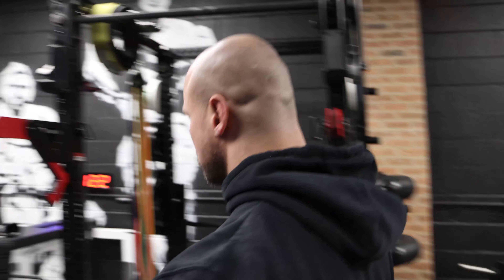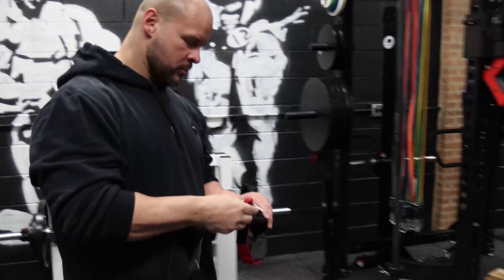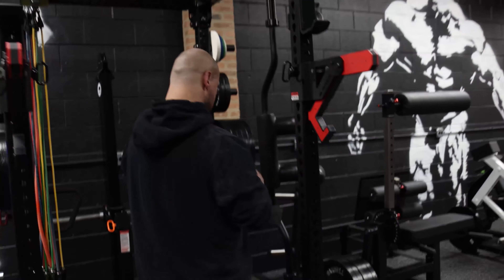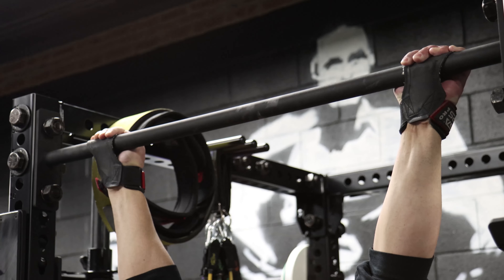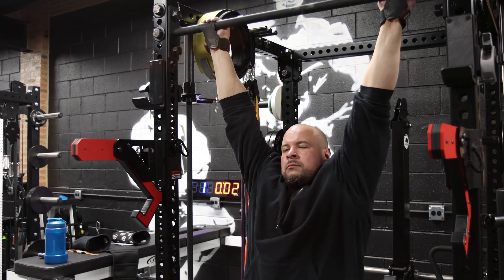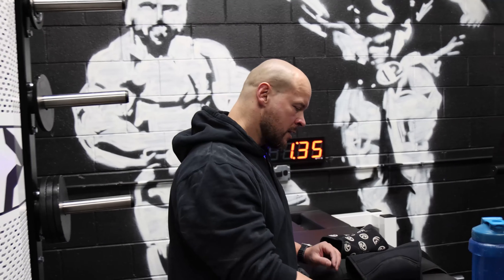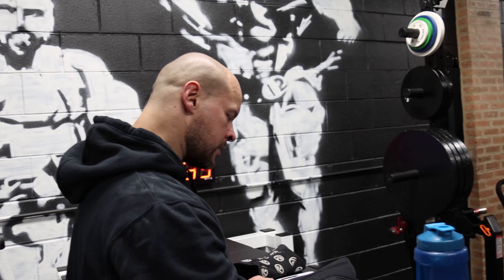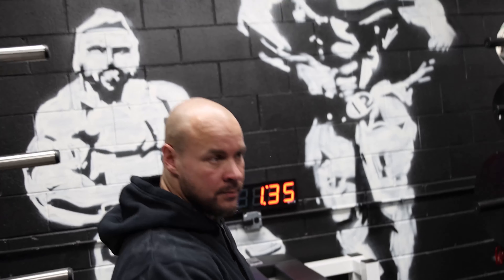I'm going to just do a dead hang from the pull-up bar. I want a decent grip so I'll put these straps on. So the clock — like I said at the start — it has things none of the other clocks have the ability to do, specifically the heart rate thing, which ended up not being as cool as I thought it would be. But it's still something none of the other clocks can do. Overall I would say this is a very solid clock for your gym.